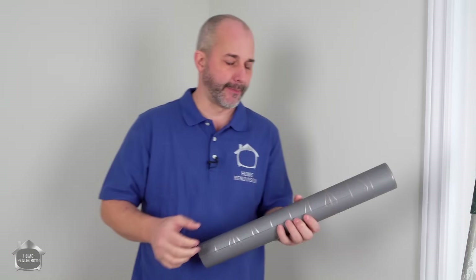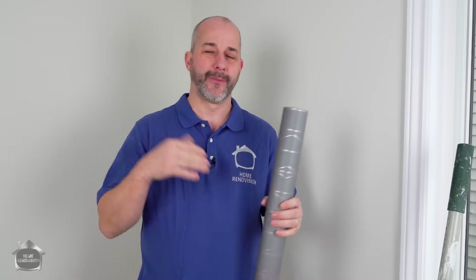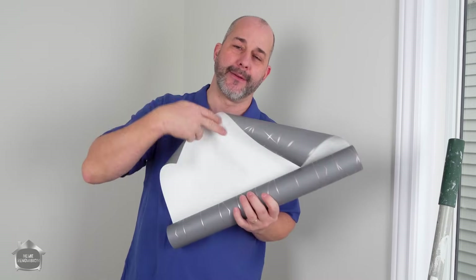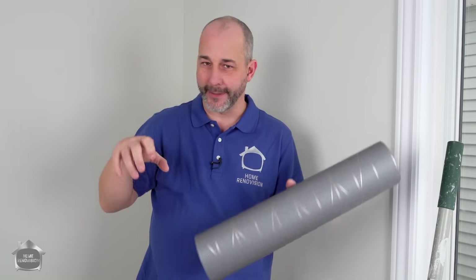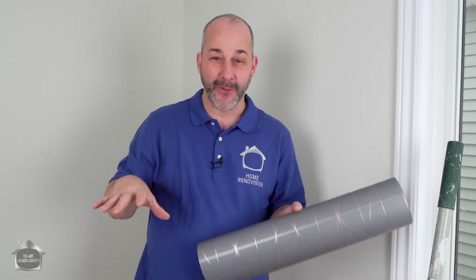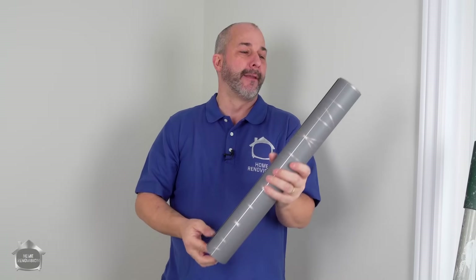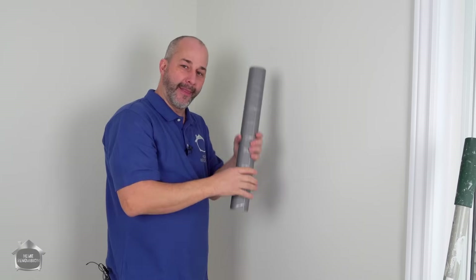Wallpapering nowadays is really as simple as just having adhesive, the right cutting and measuring tools, and the right plan for application. The old days they used to have the adhesive on the paper itself — you'd cut the length, roll it up, dip it in water, try to get it in there for the right amount of time, then pull it out dripping water and glue everywhere. Now in the industry, you put the adhesive on the wall and then apply the paper.